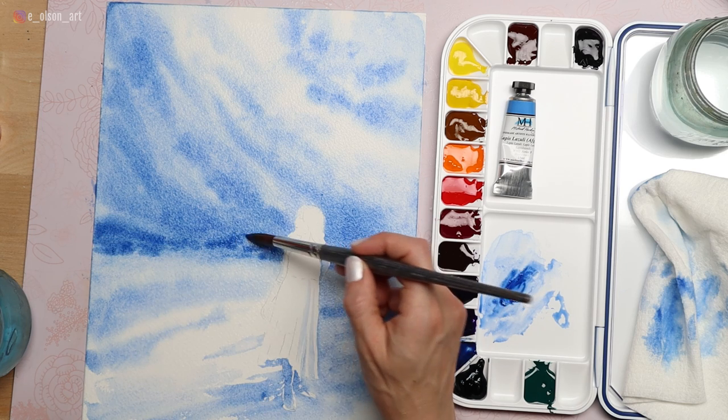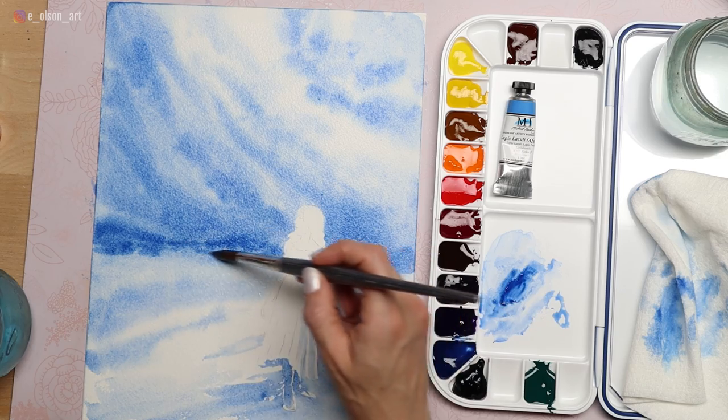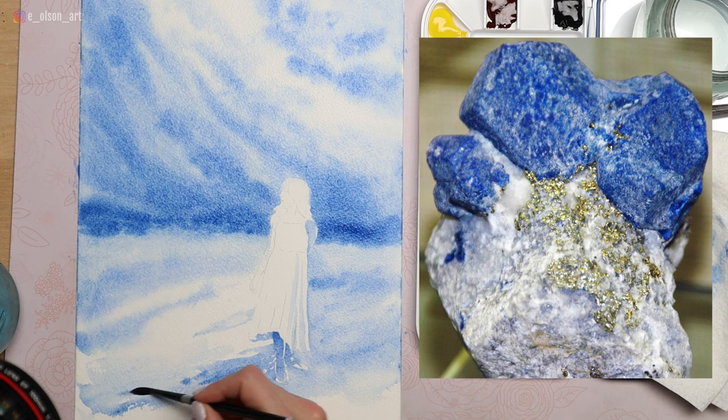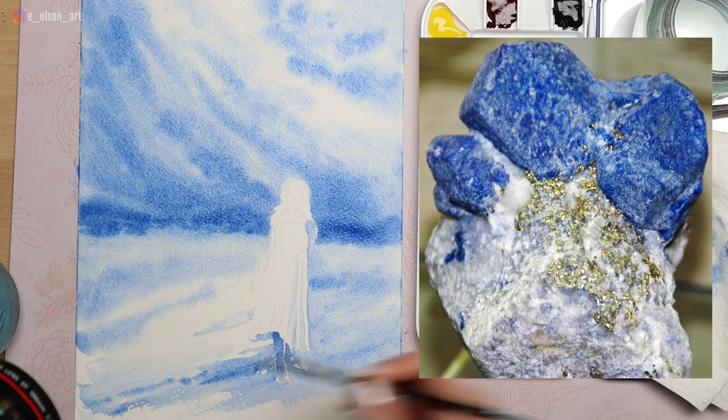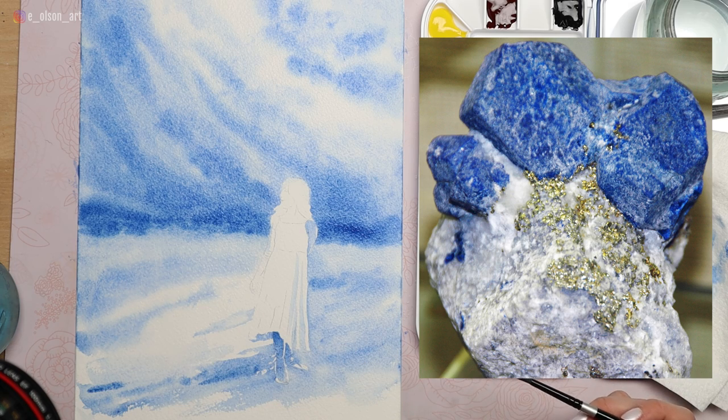The specific mineral that bears the blue of the pigment is named lazurite. Lazurite comes in two forms, both crystals. One form is rock-like while the other has an isometric crystal structure with the appearance of blue nuggets sitting on a matrix of white calcite crystals. It is this one that geologists call lazurite.